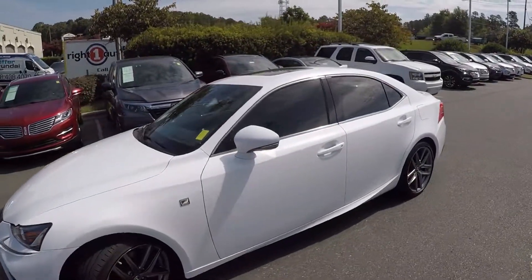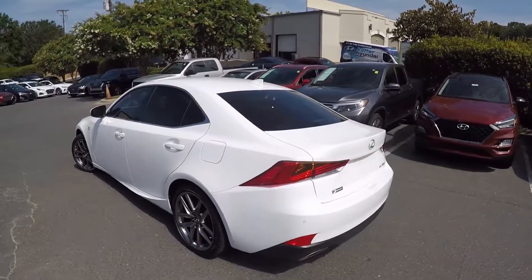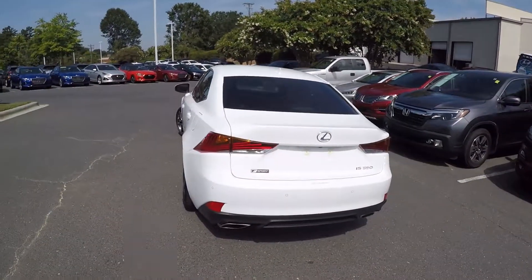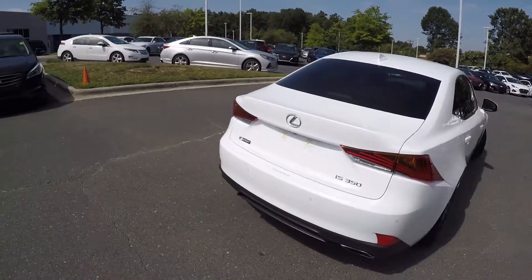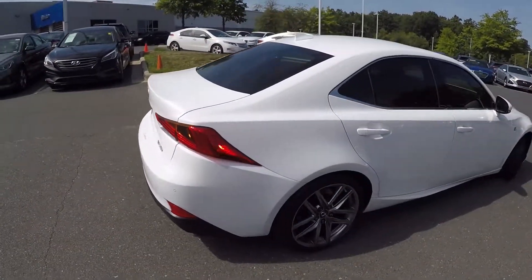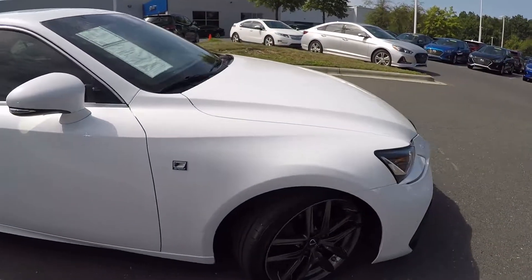As we go around this vehicle, we'll look for any kinds of wear and tear, maybe some scratches, marks, or dings. Coming around the back, notice you will have a nice dual exhaust. This is also the F Sport Edition. Coming around to the passenger side now, we'll stop here at the front and give you a look at the alloy wheels.